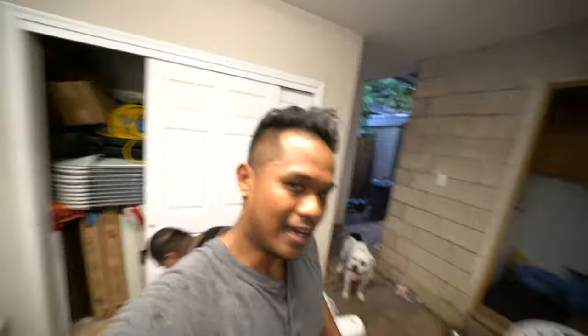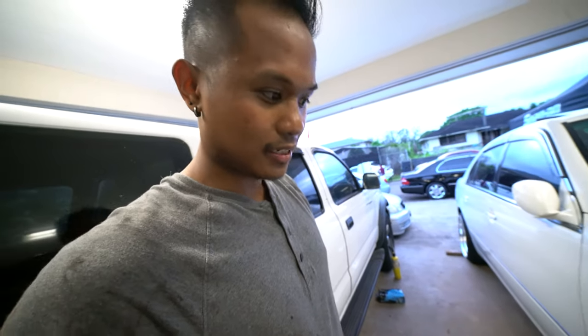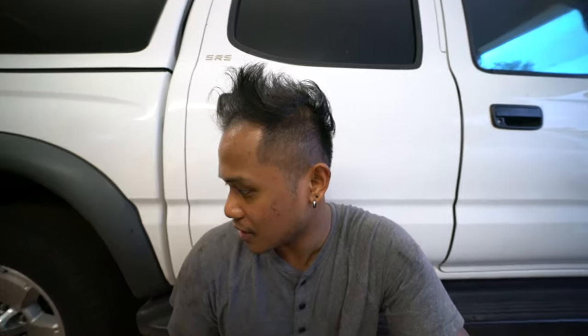Been going at it for a while now. The other side is pretty much dialed in — we just gotta do alignment at ride height of course. It's pretty much like this at aired up. Now we're gonna start on the other side. It's kind of my fault I haven't been updating every single step, but it's hard to vlog and do the work at the same time. If you got any questions just ask. Everything is pretty much in there, everything's torqued down. We already know what lengths are so we just gotta install everything.